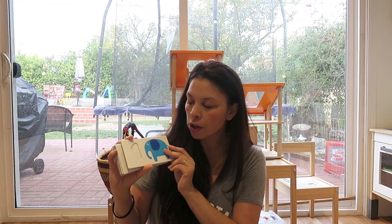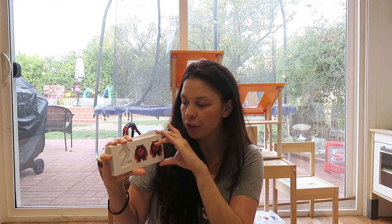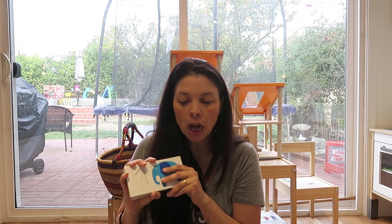I thought this was a cool toy to introduce to her because the colors are really cool and the pictures — just different animals — I think she'll like them. Anyway, this was a very short video. I hope you guys enjoyed it. I'll see you on the next one — thanks a lot for watching, bye!